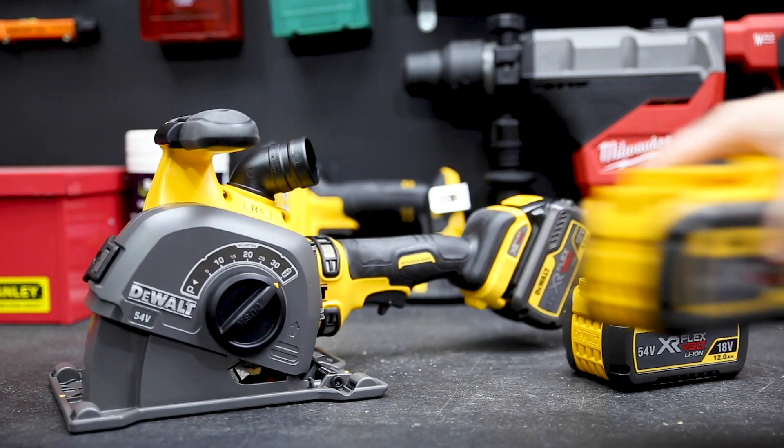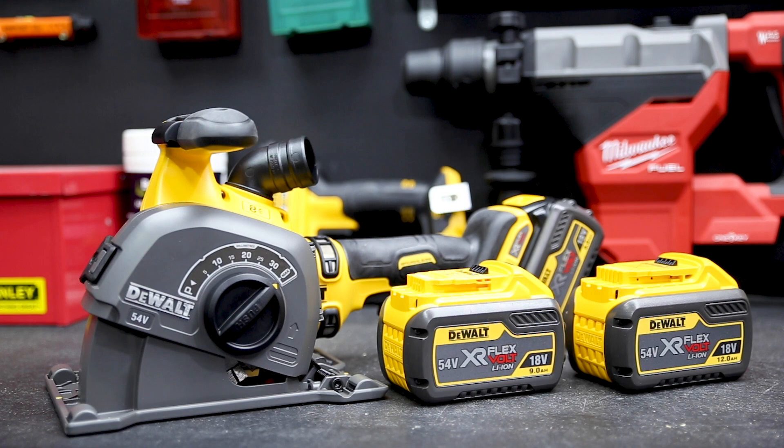And if you need even better run time, you can always run it with a 9Ah or a 12Ah DeWalt FlexVolt battery.